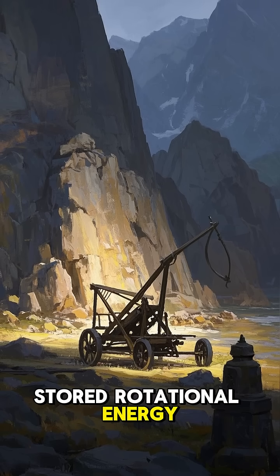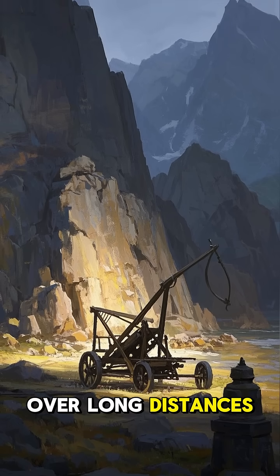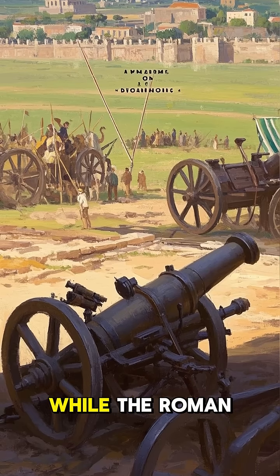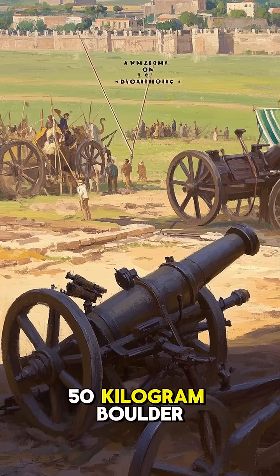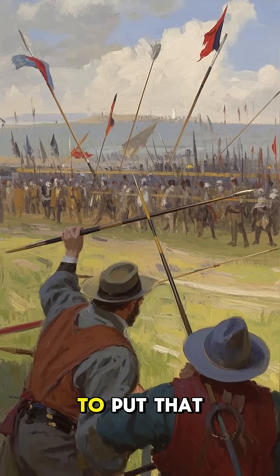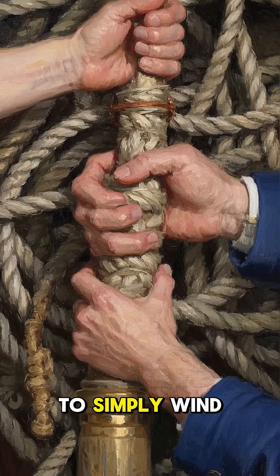Because of this stored rotational energy, torsion catapults could hurl massive projectiles over long distances. The Greek ballista could fire a 100-kilogram rock over 400 meters, while the Roman onager fired a 50-kilogram boulder almost 300 meters. To put that into perspective, that's about as far as a javelin would travel with a good throw.